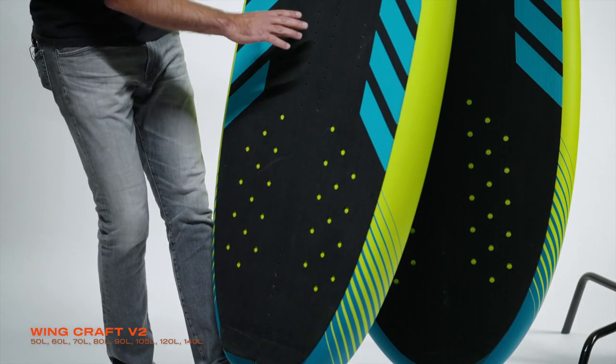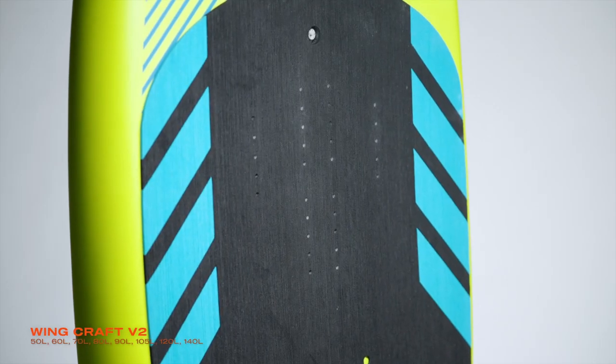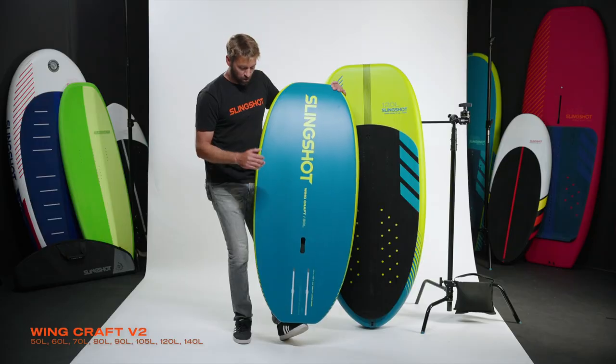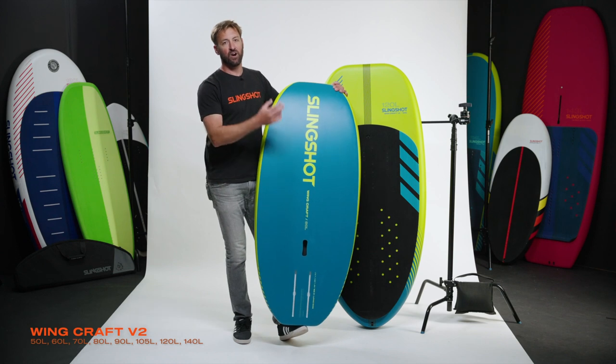Both offset and tri foot strap options are available. It's got an auto vent that you never need to remove — it just vents itself. A nice corduroy deck pad, and it's got the bottom handle. The 80 liter and down will have the tracks continuing out of the back of the board, which makes it super easy to slide your pedestal on and off.